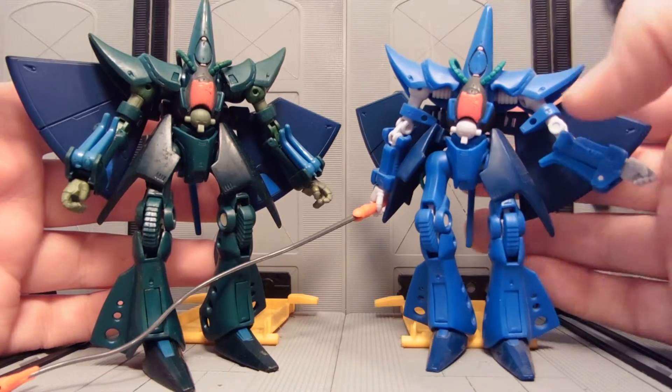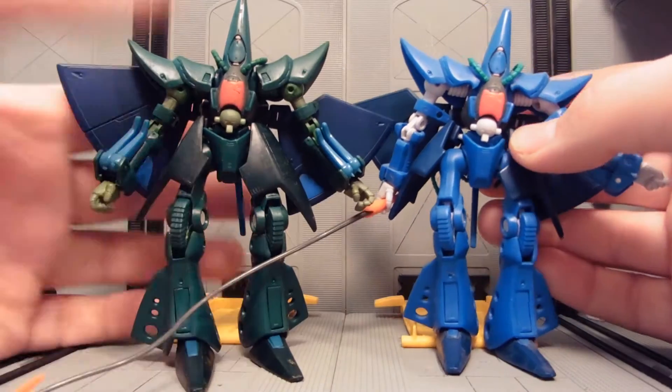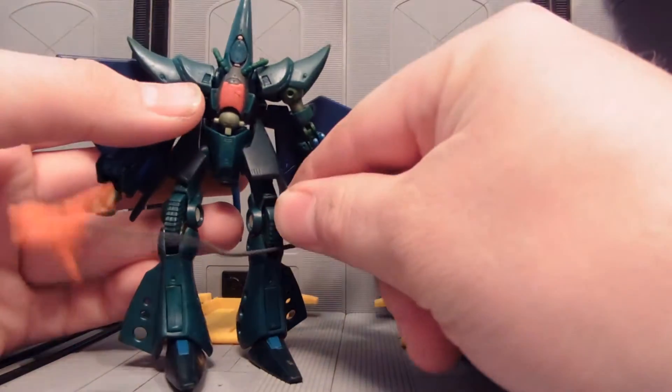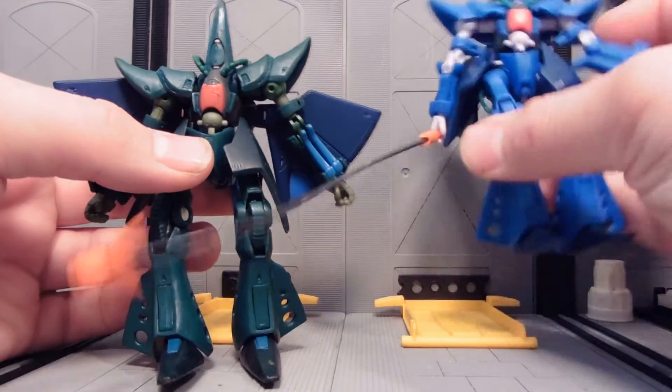This is what it originally looked like — one from my personal collection. This is the new recolor. You can see it's a very dark green, and a few blue parts have remained.